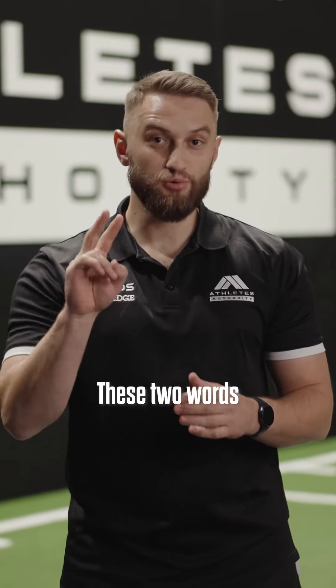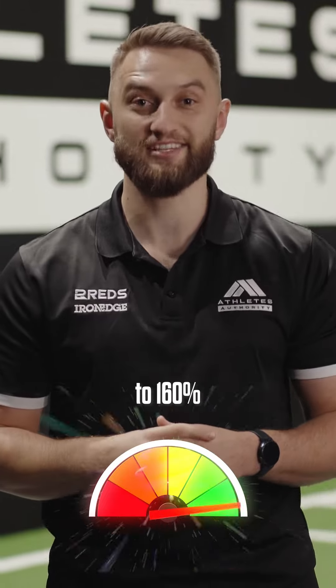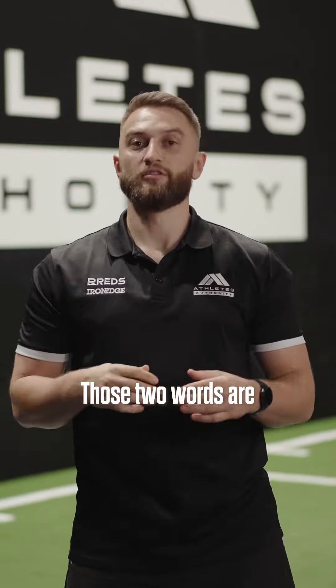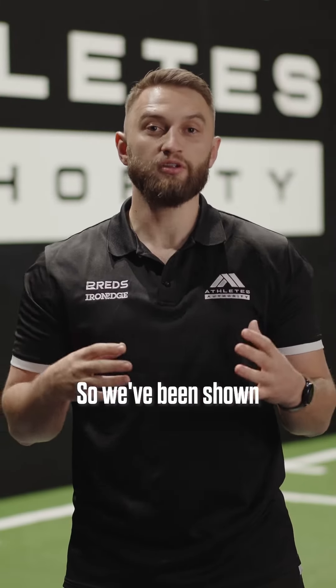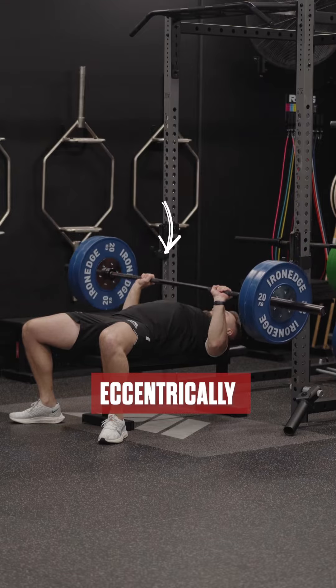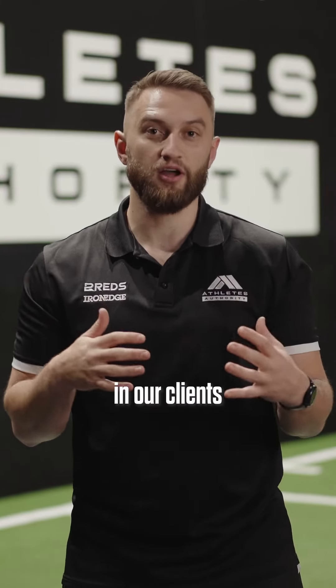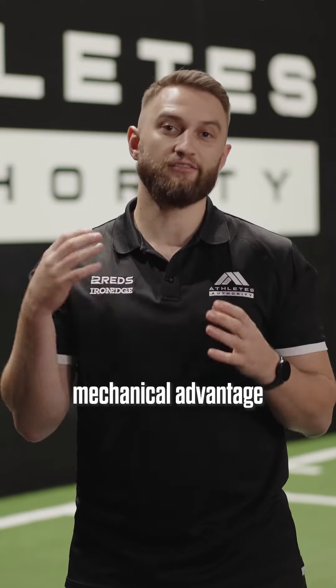Steal this. These two words can increase your client's strength potential by up to 160% right now. Those two words are mechanical advantage. We've been shown to be able to shift far greater loads when moving eccentrically compared to concentrically, and we can favour this in our clients by using mechanical advantage in our lifts.